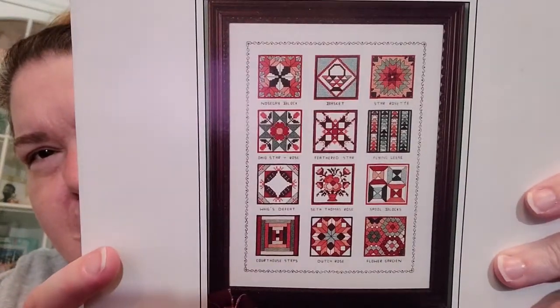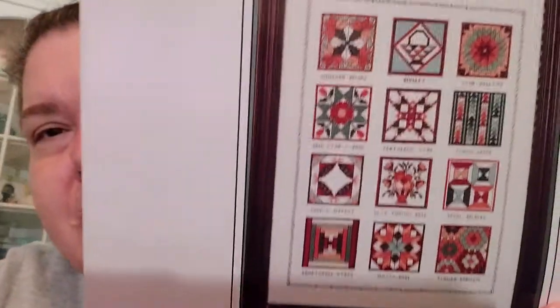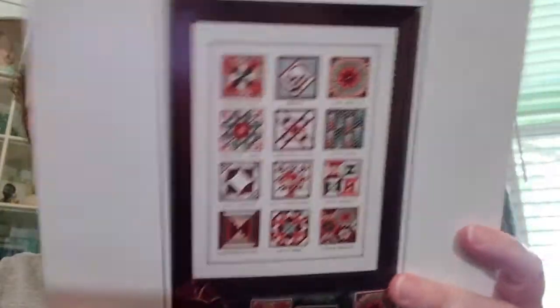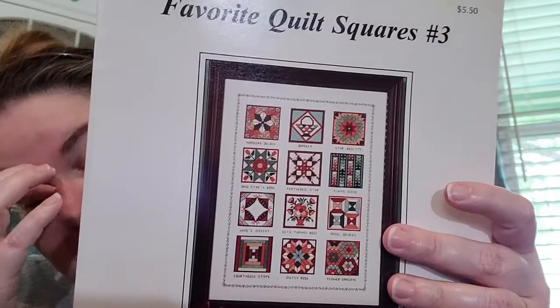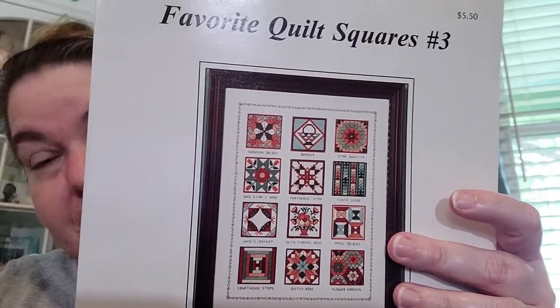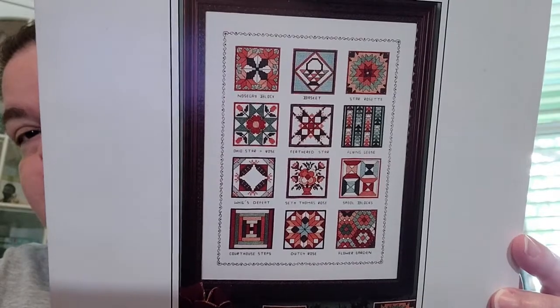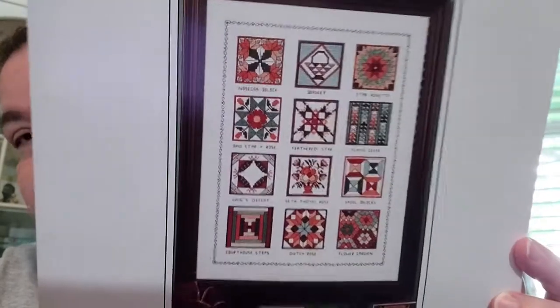Here is Canterbury Designs 'Favorite Quilt Squares Number Three.' I don't really like the colors — they seem very dated. But I've found that even on older charts the colors often look better when you actually stitch them than they do on the cover. Still, I think I might switch out the colors on this one.